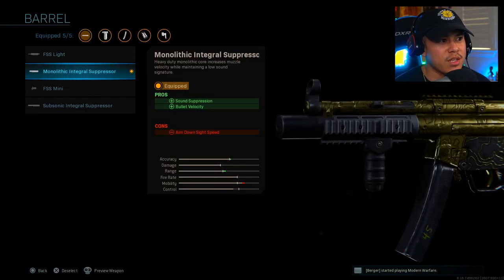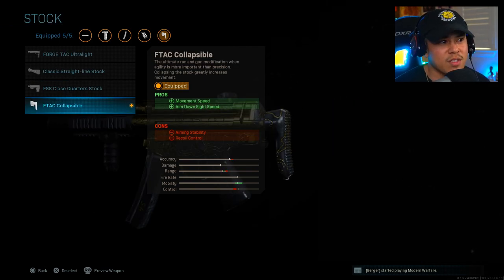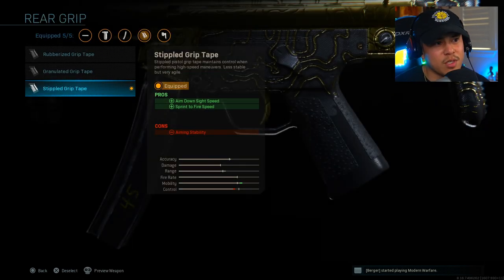For the barrel, we're using the Monolithic Integral Suppressor so that enemies do not know your location at all times when using the weapon, and it also increases bullet velocity. For the stock, I'm using the F-TAC Collapsible Stock — this gives more movement speed as well as increased aim-down-sight speed. There are some cons to aiming stability and recoil control, but attachments counteract that. Moving on to rear grip, we've got the Stippled Grip Tape, which increases aim-down-sight speed as well as sprint-to-fire speed.